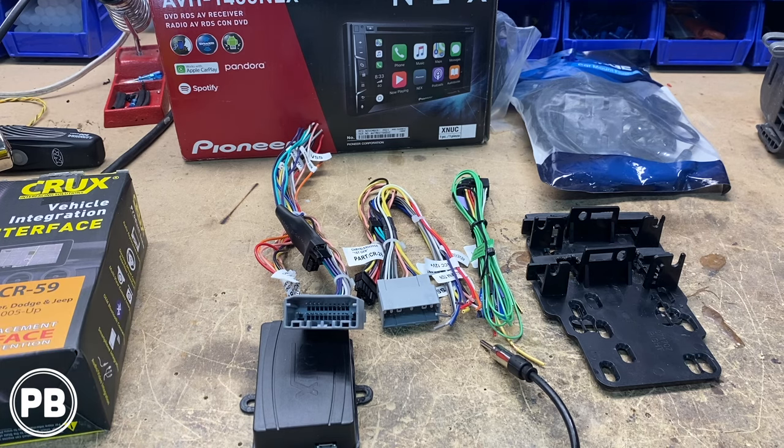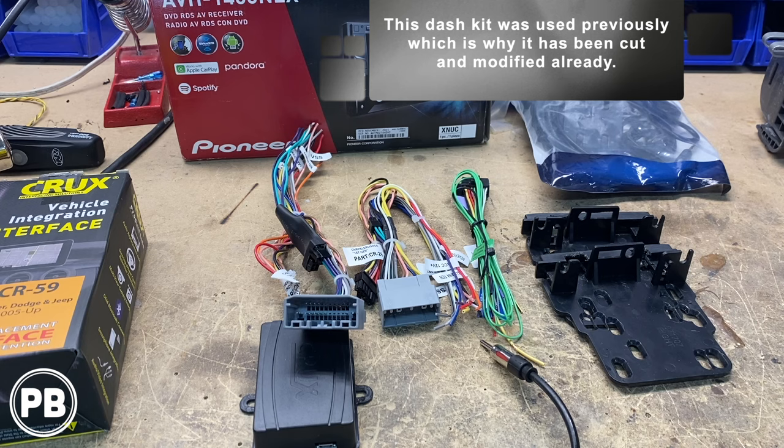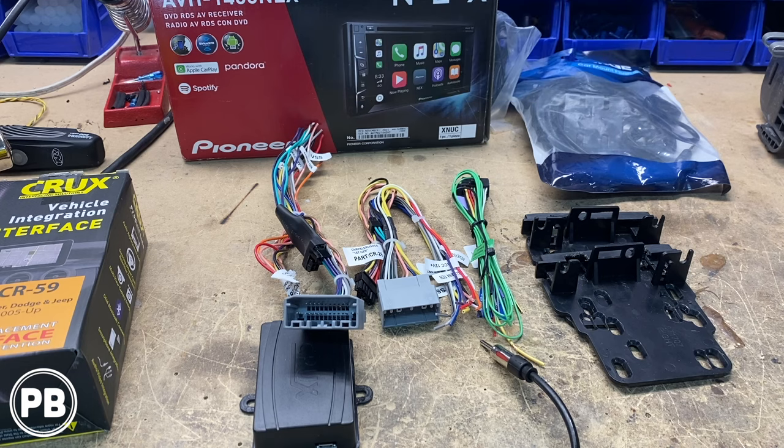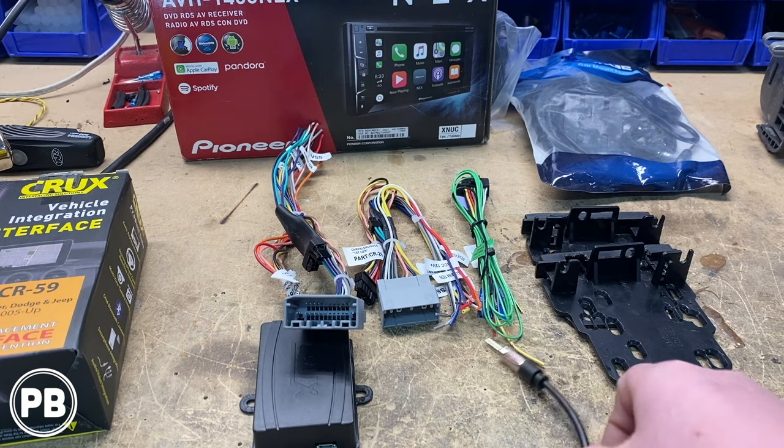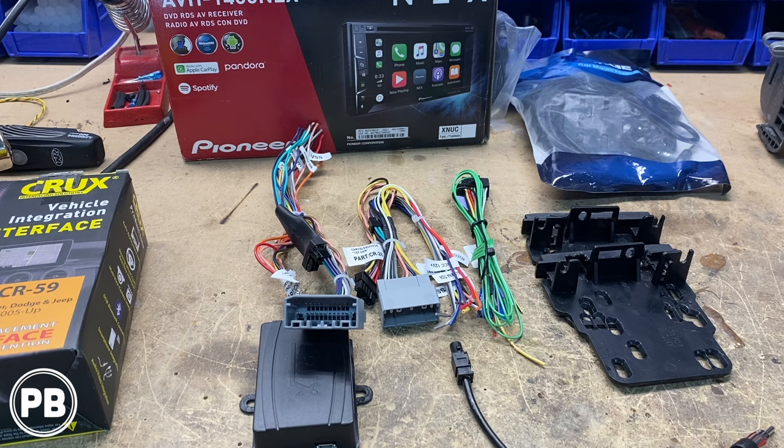For the dash kit, this is the Metra 95-6511, which houses a double-din radio. If you're doing a single-din, it's the 99-6511 version. We also have an aux/USB flush mount adapter that moves the aux/USB of our radio to a desired location. Lastly, we have an antenna adapter — the Metra 40-EU10. We'll link all these parts in the description.